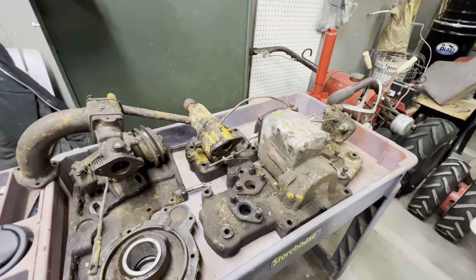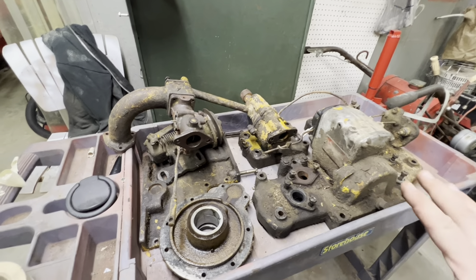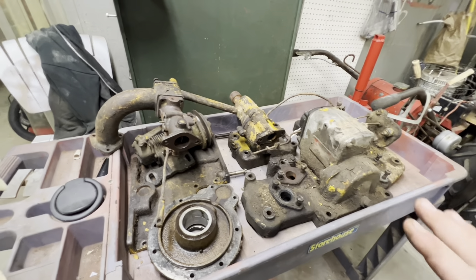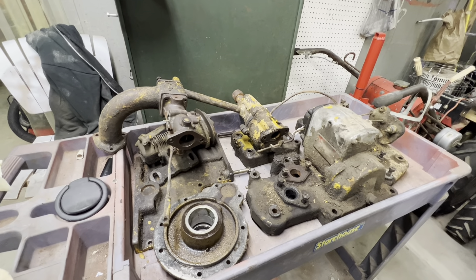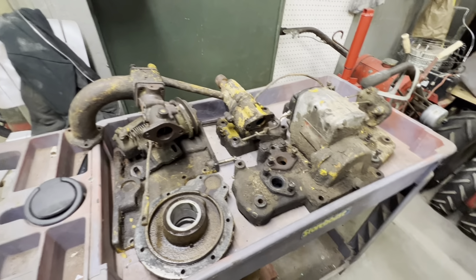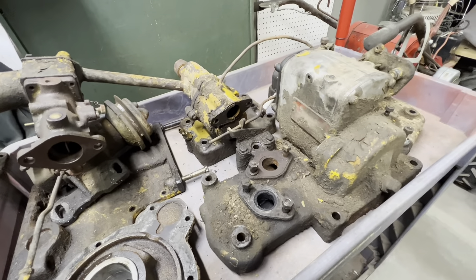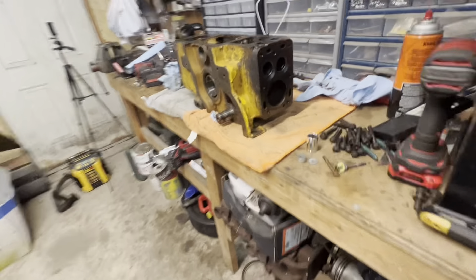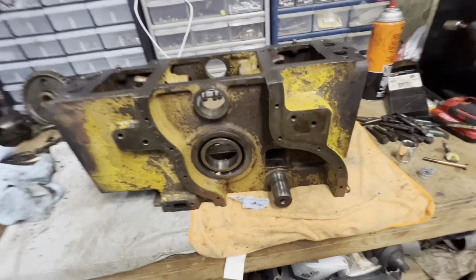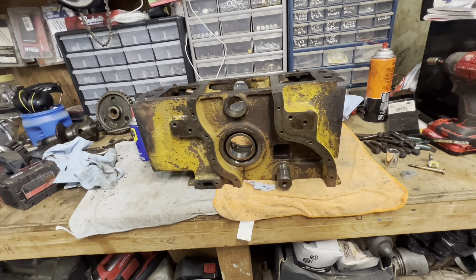Right now we've got it completely disassembled and we're just trying to clean everything up so it can be inspected for cracks and other issues. This stuff has years of dirt, oil, and grease caked on it and you can't really tell much about it until it's clean. The main thing last night was getting the block itself cleaned up so we can start checking things on it.